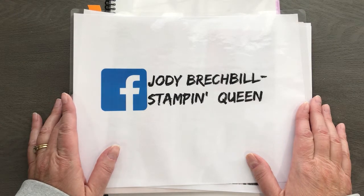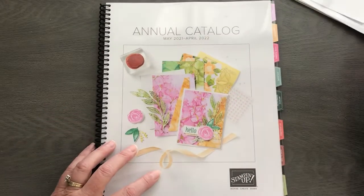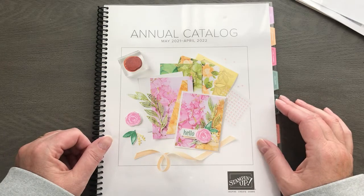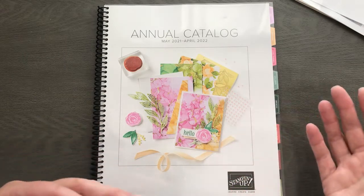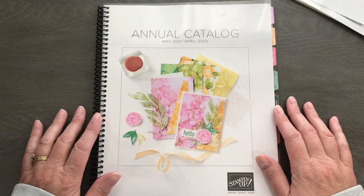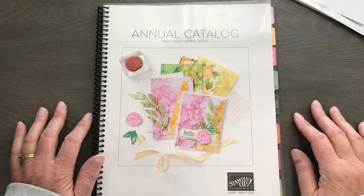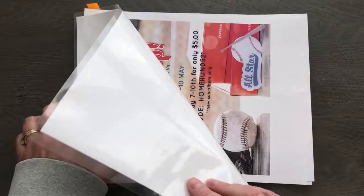Thanks so much for kicking off your Monday with me. It is May 3rd, 2021, and tomorrow — holy guacamole — our brand new annual catalog goes live on May 4th! We still have so many things in our January–June mini catalog. I can't show you the inside of the new one yet, only the cover, but it's amazing — you're going to love it. If you don't have a copy and don't have a demonstrator, hit me up and I'll get you a free copy.